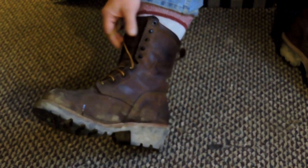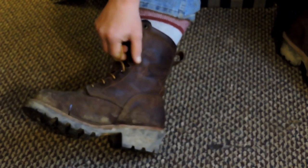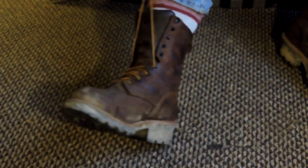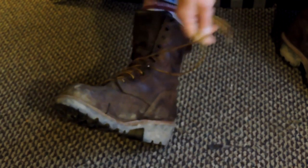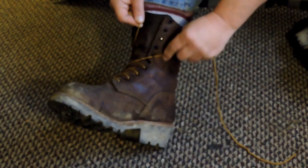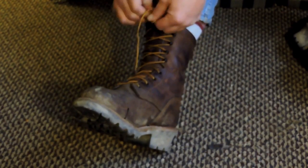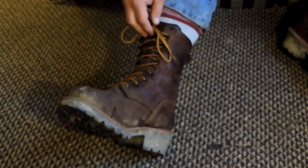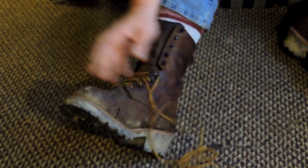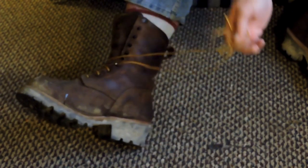When you first get your boots, you want to put them on, get them nice and tight. They've got these speed clips — that's what I like to use them for. If you want to start, what I do is I lace them up one time. That'll be the only time I'll do that for a while. So this is how I lace my boots up and get ready to go to work.